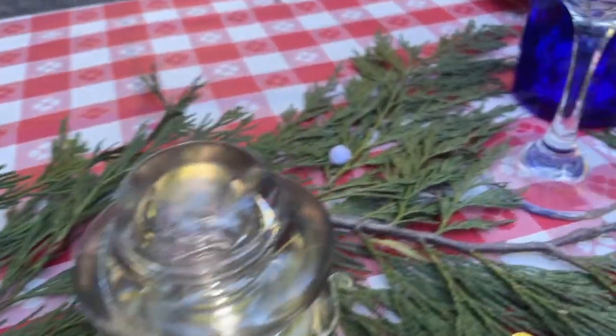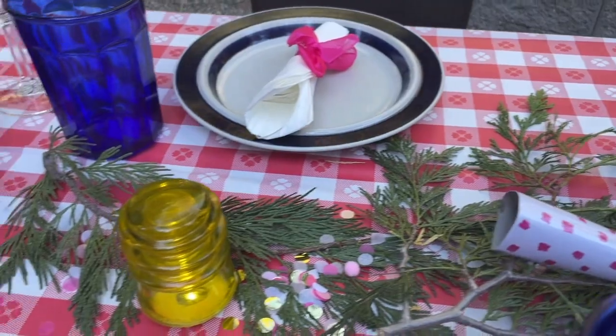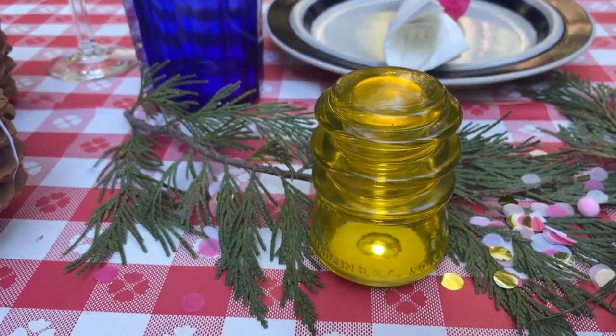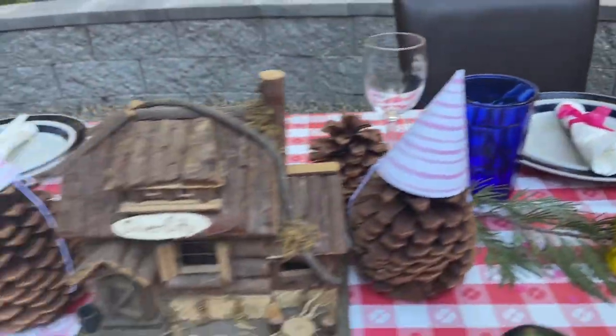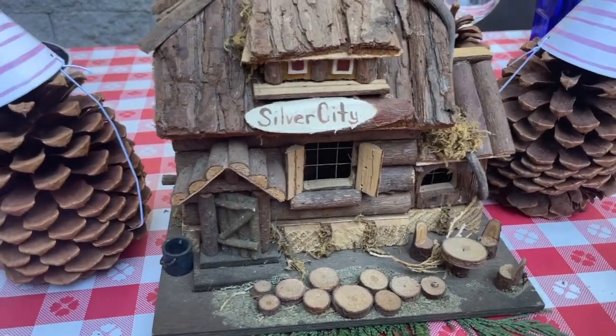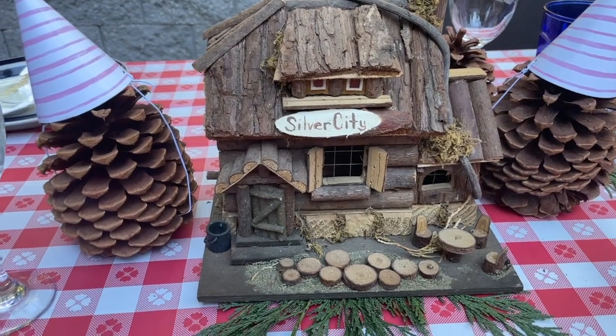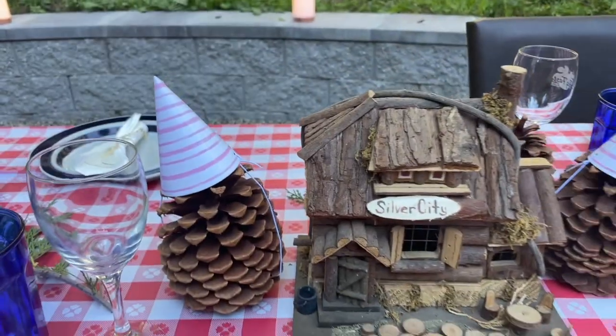A little bit of confetti, a little horn — these are things that I had around the house. A yellow insulator. And then we have the Silver City store here. Isn't this a lovely little craft? We bought this at the Silver City store — pine cones with party hats. Of course, because we're having a party.